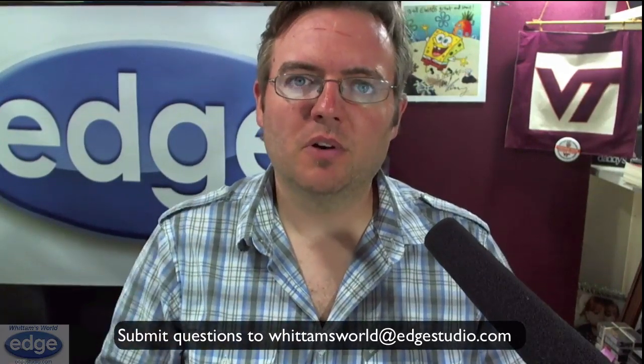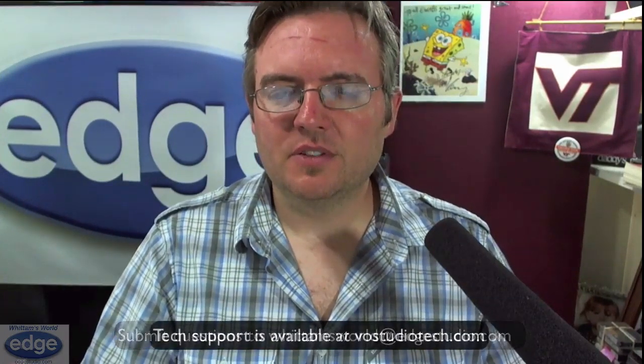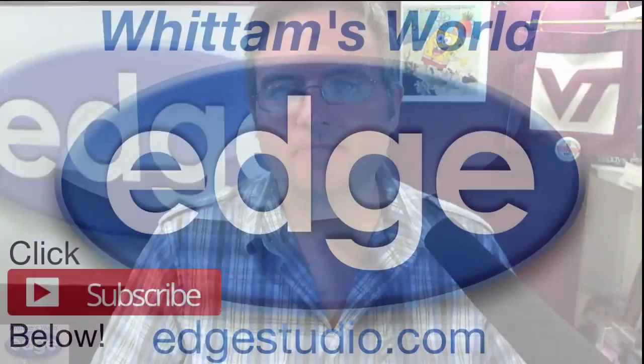If you want to have your question answered on a future Widom's World, I'd love to have it. Send it in to widomsworld@edgestudio.com. And if you've got tech support needs that are more urgent, or you want one-on-one support, virtual engineering, Twisted Wave stacks, anything like that, please go over to vostudiotech.com where all those services are available to you. Thanks again for watching. This is George Widom, and I'll see you next week.